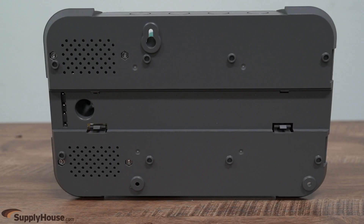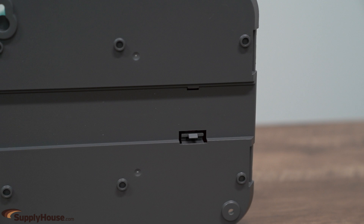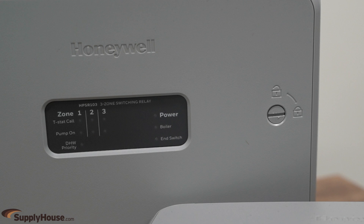Honeywell Hydronic Zone Panels provide flexible mounting with a gravity-centered hang hole and an included DIN rail mounting system for an additional option. Whether the cover is on or off, the LED panel is visible and functional to save troubleshooting time.